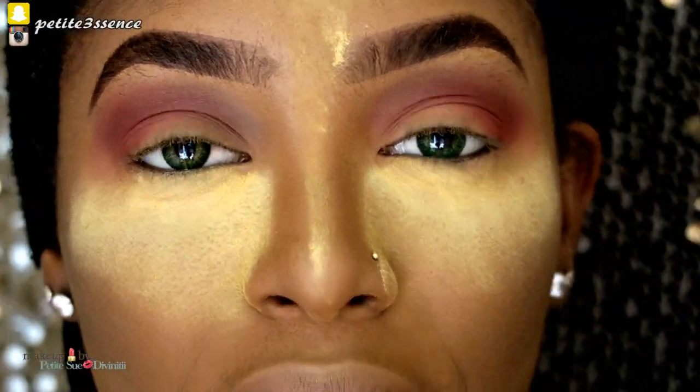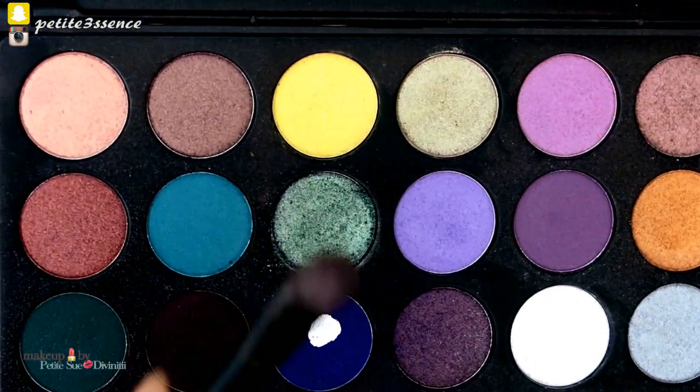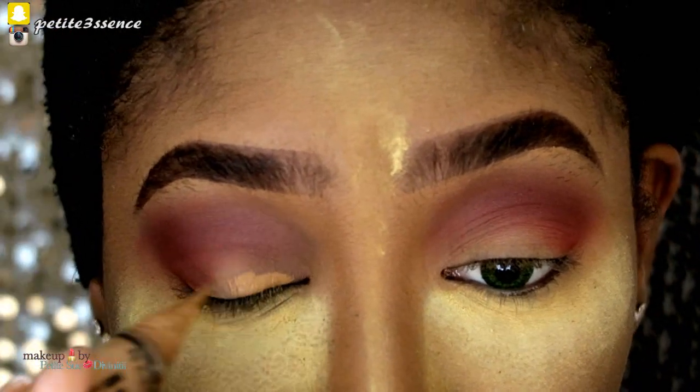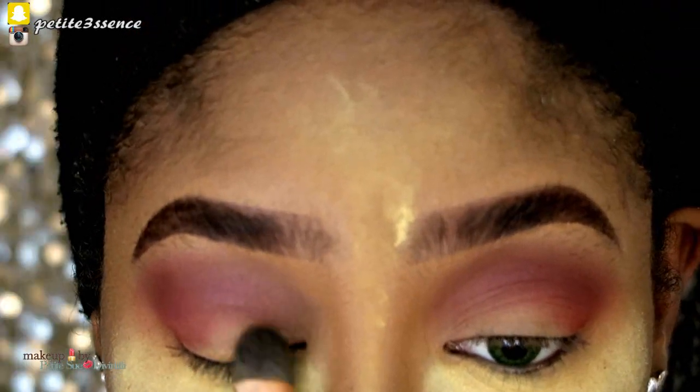Now I'm going into my Morphe Brushes palette — this is the 35S palette — and I'm taking this shade here. Before I do that, I'm gonna take a bit of my concealer to base my lids for the shadow I'm about to put on.